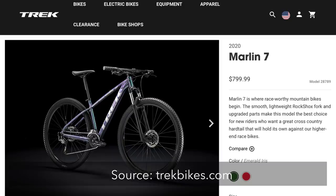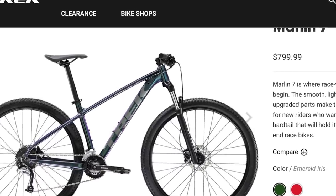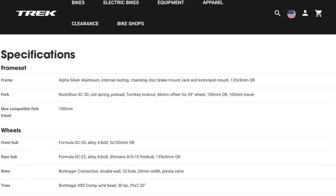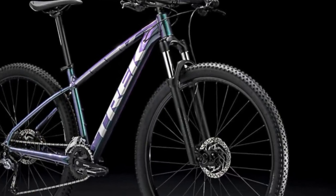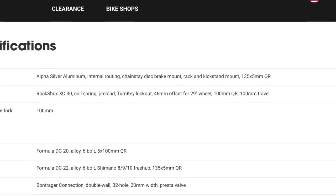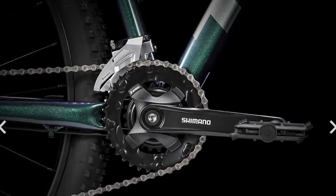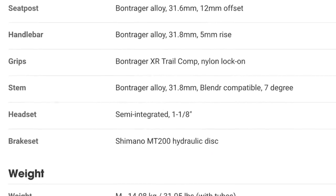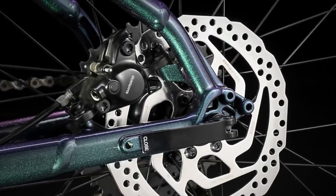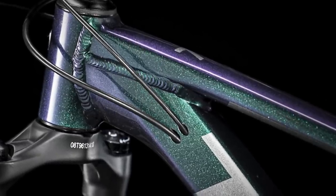The first bike is one I get comments about all the time in videos like these — that's the Trek Marlin series. To fit in at this price point, that's the Marlin 7 at $799. The fork is a Rockshox XC30; the 30 means it has 30 millimeter stanchions, which is not too bad — some really budget bikes have 28 millimeter stanchions. It has 100 millimeters of travel and a quick release axle, so it's a coil spring fork. For the drivetrain, it's a mix of Shimano Altus and Acera making up a 2x9 system. Shimano continues onto the brakes with MT200 hydraulic disc brakes. It does have routing for a dropper post, which is nice, and the paint job looks really cool.